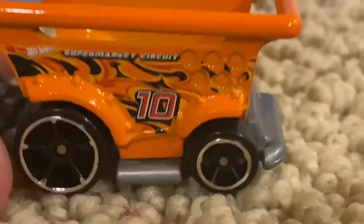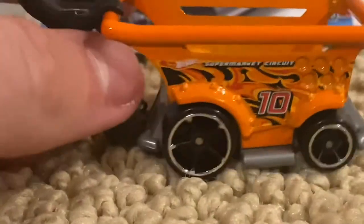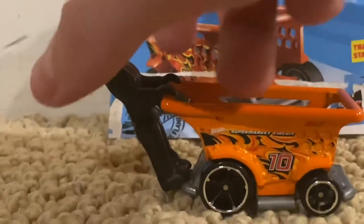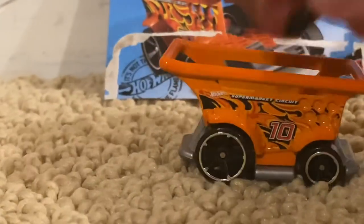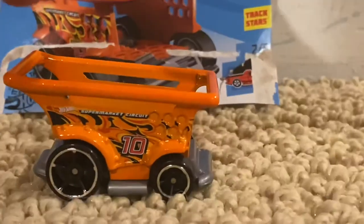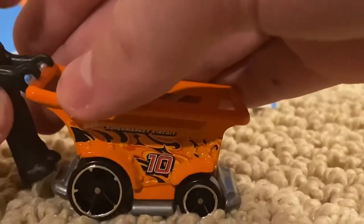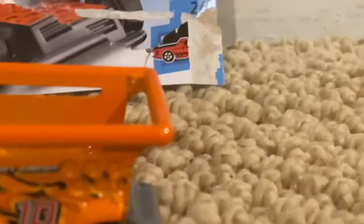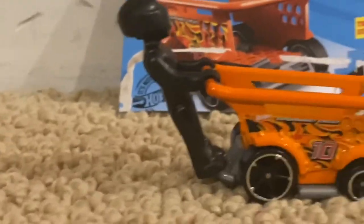And honestly, I really like the orange. That is honestly my favorite between this one and the gray one. And also, it has the driver right here, so you can place him anywhere, like right here, or on the right side or the left. But I usually like to put him on there.